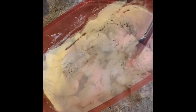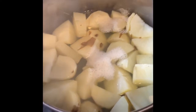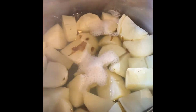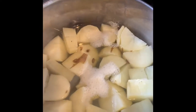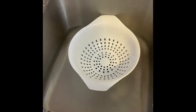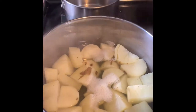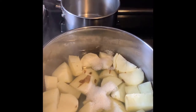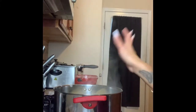Let me season my other ones and get those going too. Our potatoes are soft and ready to go. So we're just gonna throw these in a strainer in the sink, let them strain, and then put them back in the pot. I just drained my potatoes, so I'm gonna add some butter to them.